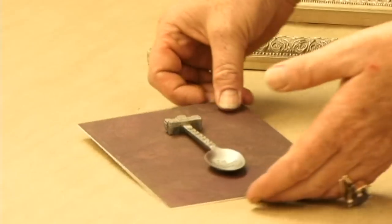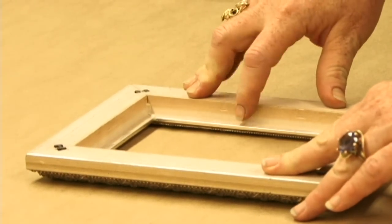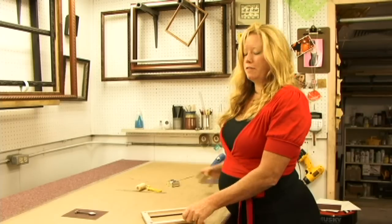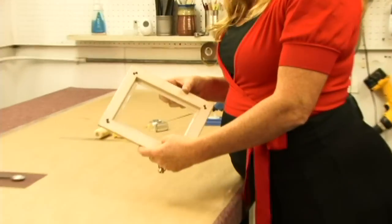Now, while that's setting up, we need to cut a piece of glass to fit this frame. We've cut our piece of glass. Now I want to make sure that it fits the frame.